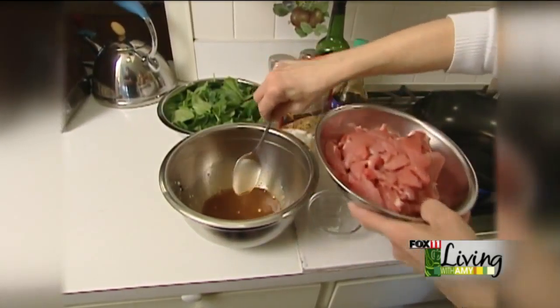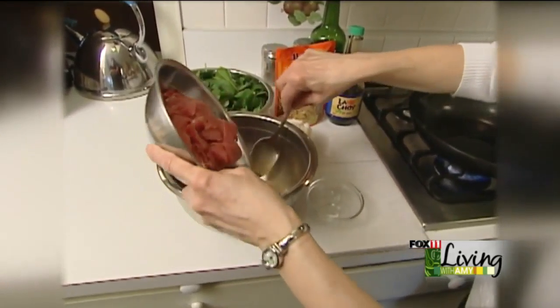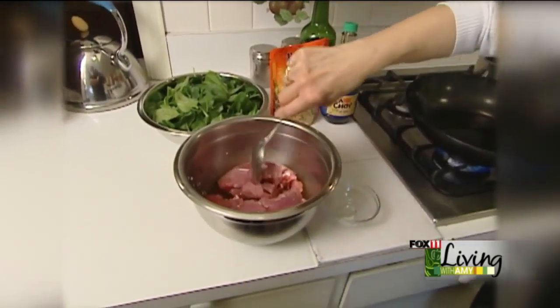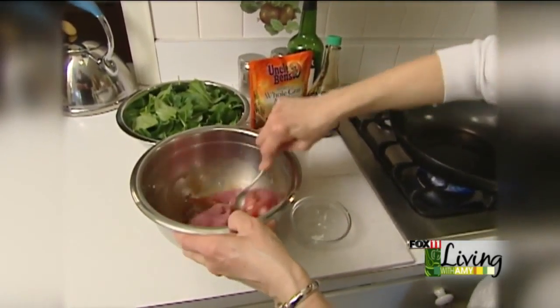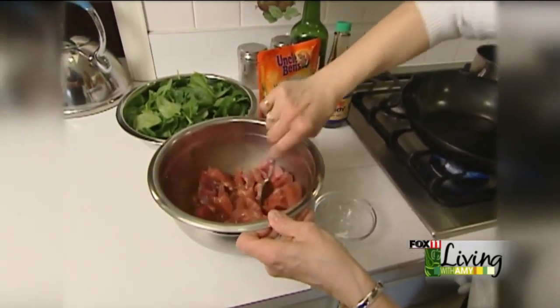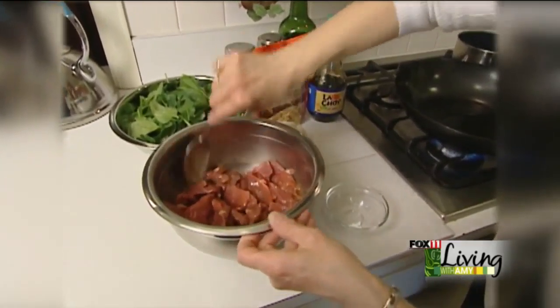Then we're going to pour in a cut-up pork tenderloin — about a pound of pork tenderloin — cut into little tiny two-inch strips. Mix that in there until it's all coated.